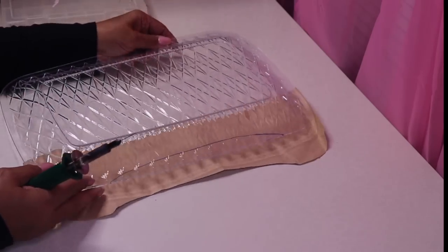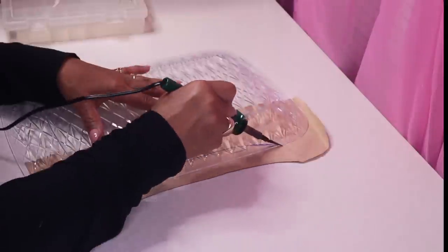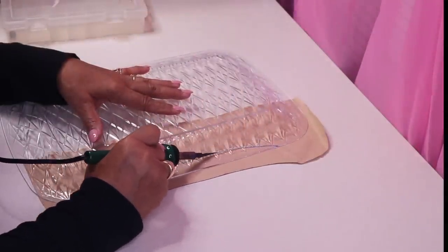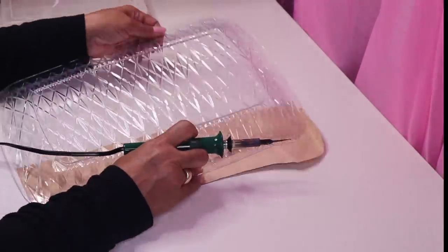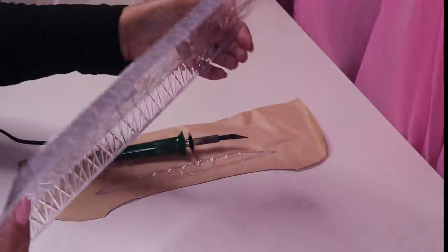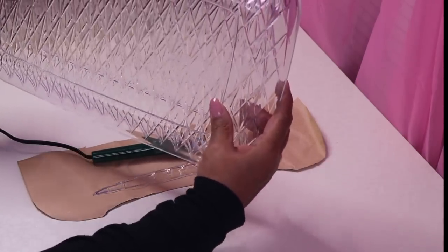I'm going to put this paper down to protect my desk and then use my knife to cut it. Just like that. I went ahead and did the first one, and now when I put them together they line up perfectly.